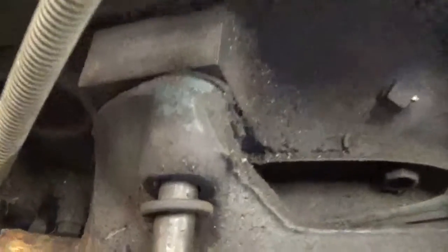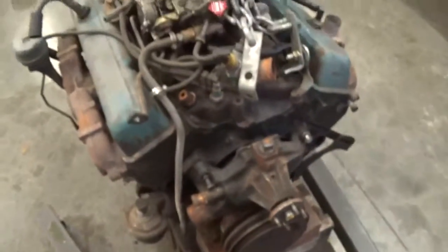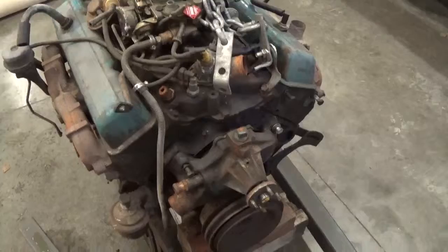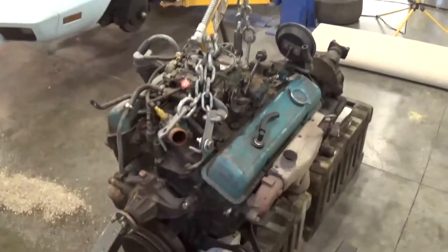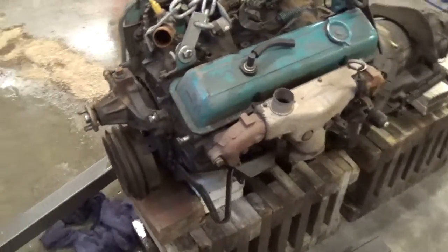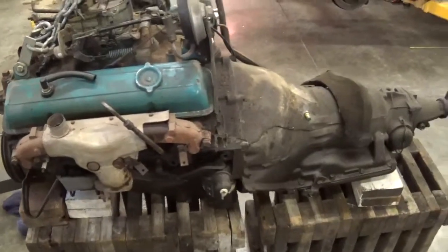We're going to keep the block. It's got an aftermarket carb. Got the original starter, but I'm probably going to do an aftermarket starter — just something to be able to start that motor up a lot better, be better with heat.